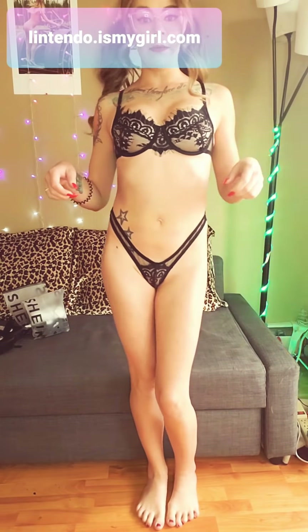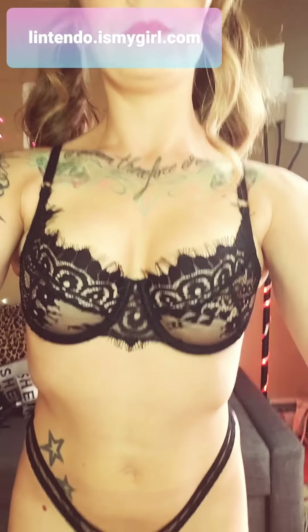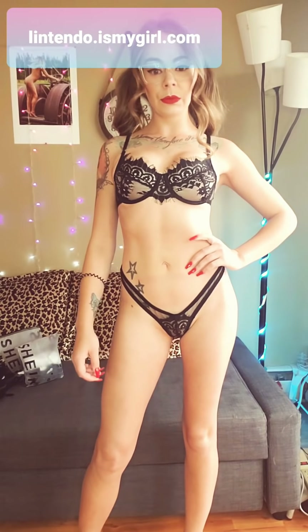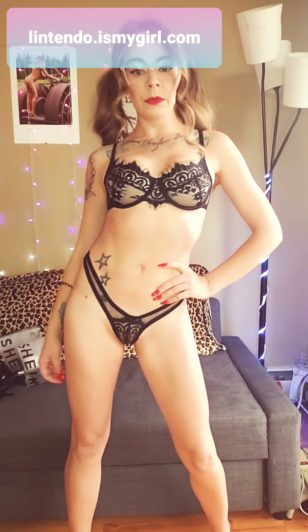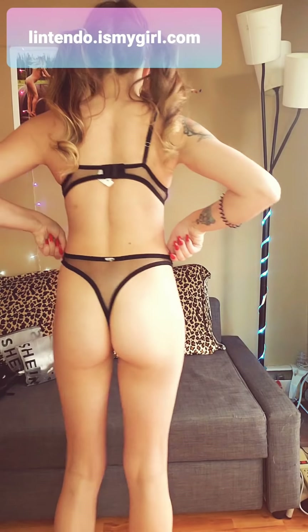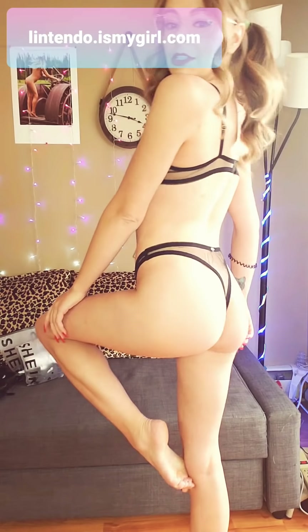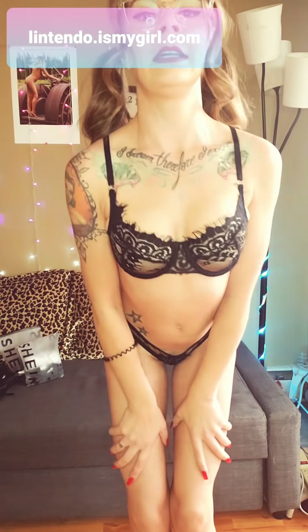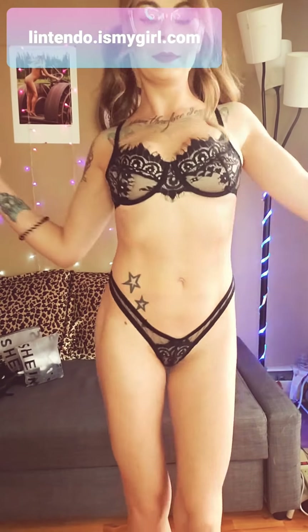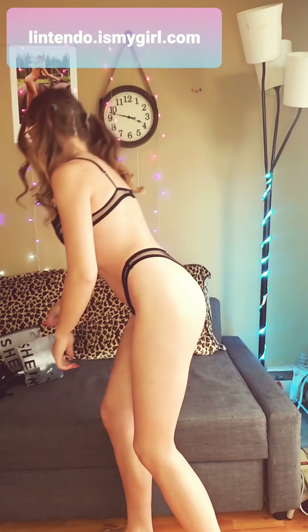I'm just loving this outfit. It fits actually really good. Let's do a completely full screen now. Good job, Shein. I'm just loving this outfit, you guys. So let's move on to our next one.